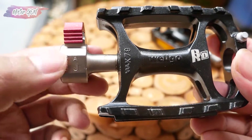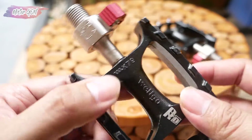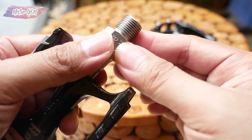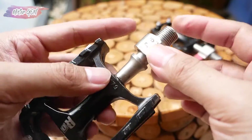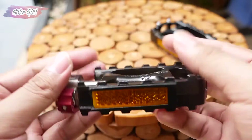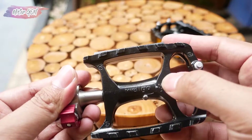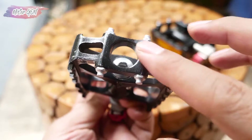Ini untuk pedal yang kanannya, tertuliskan R atau right. Cara buka quick release-nya juga sama, tidak bermasalah quick release-nya, aman. Merk Wellgo ini boleh dibilang merk yang agak premium, karena kualitasnya sudah tidak diragukan lagi. Ini seperti ini bentuknya, bagian belakangnya.